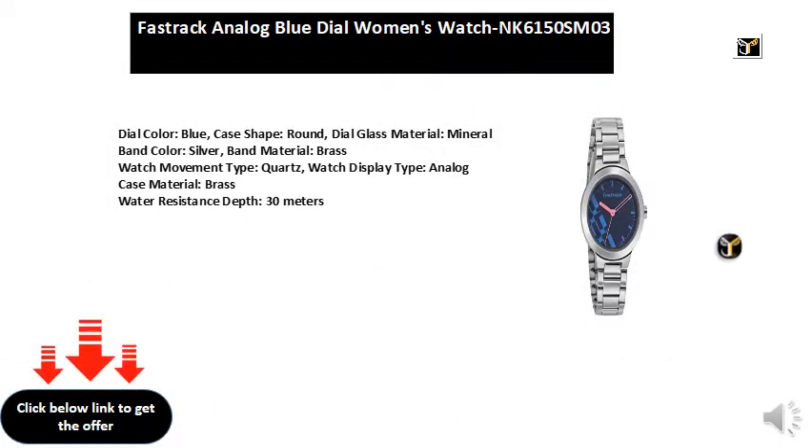Dial color: blue. Case shape: round. Dial glass material: mineral. Band color: silver. Band material: brass. Watch movement type: quartz. Watch display type: analog. Case material: brass. Water resistance depth: 30 meters.